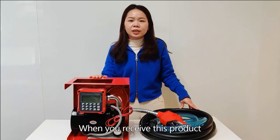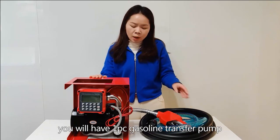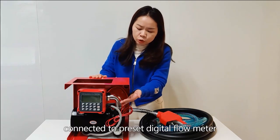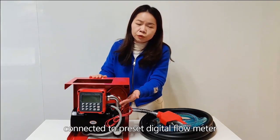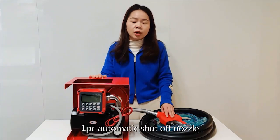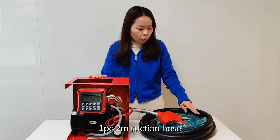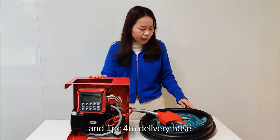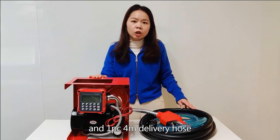When you receive these products, you will have one-piece gasoline transfer pump connected to pre-set digital flow meter, one-piece automatic shut-off nozzle, one-piece 2-meter suction hose, and one-piece 4-meter delivery hose.